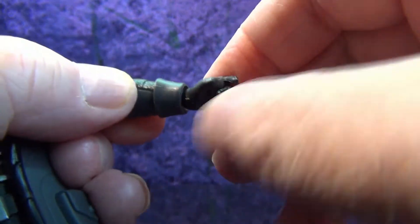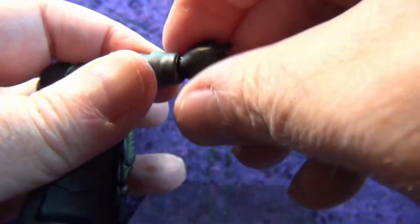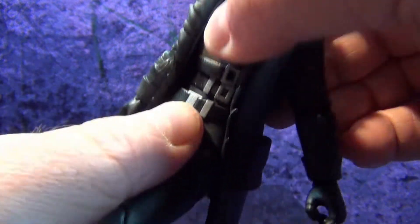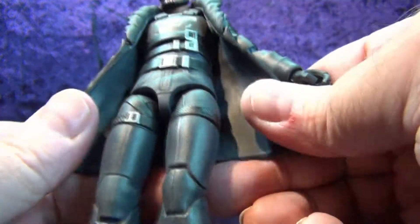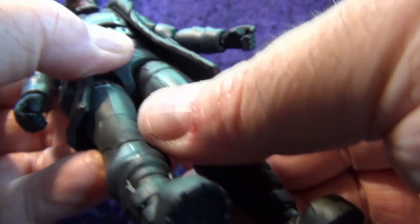He's got a wrist swivel that goes all the way around, and the left wrist goes in and out. The right wrist swivels all the way around and up and down — love to see that gun hand. There's a ball joint mid-torso going into the upper torso for a pretty decent ab crunch, as well as a ball joint from the lower torso into the legs for even more ab crunch. You can get decent forward tilt but not much back because of the coat.